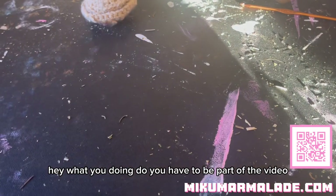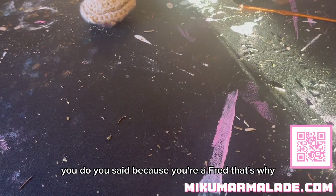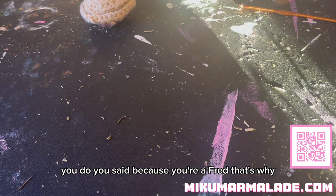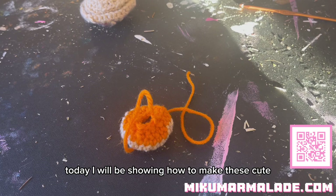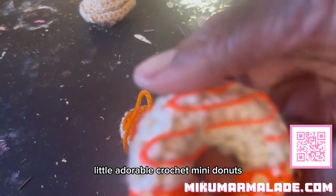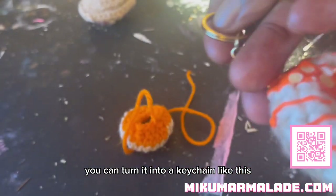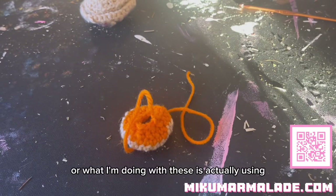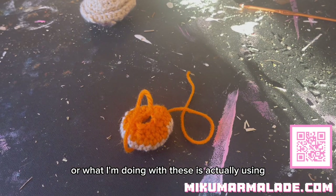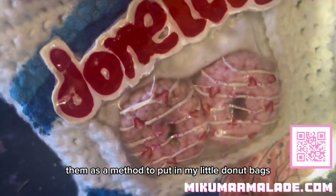Today I will be showing how to make these cute little adorable crochet mini donuts. You could turn it into a keychain like this, or what I'm doing with these is actually using them as a method to put in my little donut bags.